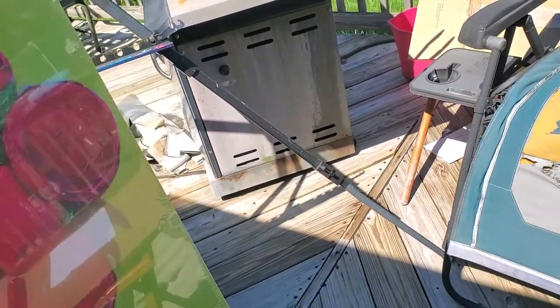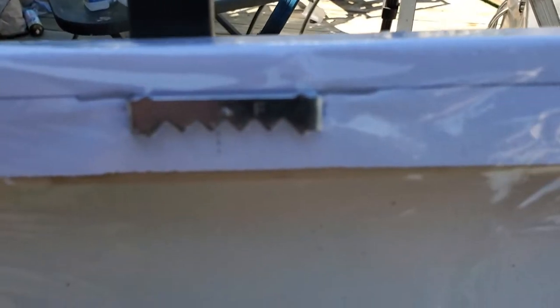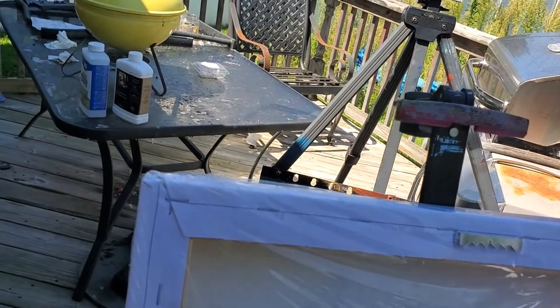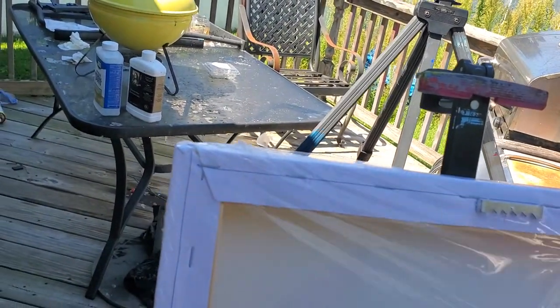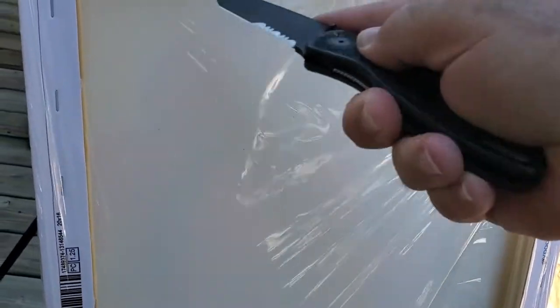What's nice about these giclées is that they have the mounting brackets already attached to them. I'm gonna try to do this without cutting into the canvas, because yeah, that would really suck. All right, that should give me enough of a go.